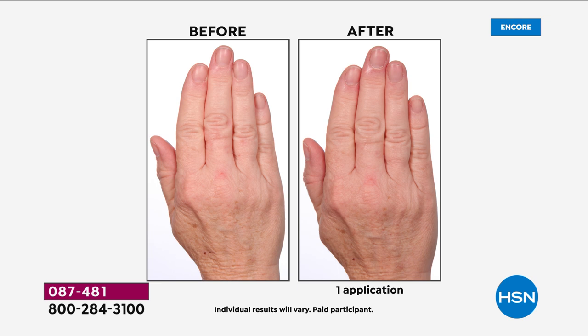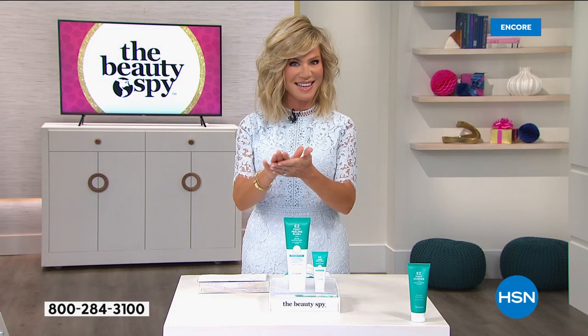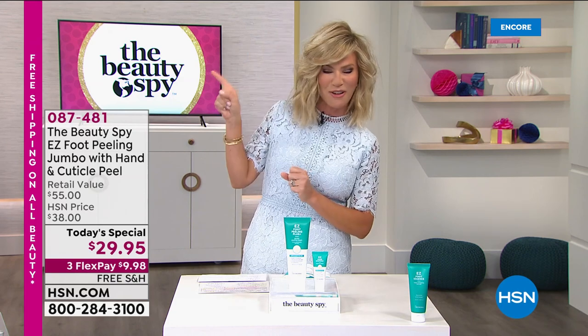Today we're going to be talking about the big debut, never seen before here at HSN — the hand and cuticle peel and peeling cream. This is going to work on your hands to exfoliate all that dead skin, to get rid of all that dead skin around your cuticles. You get it all today from right here at the Beauty Spy.